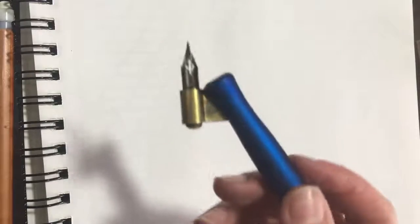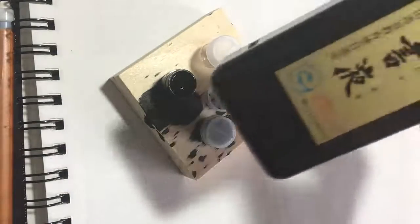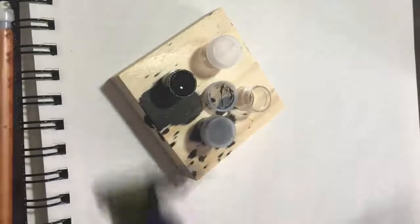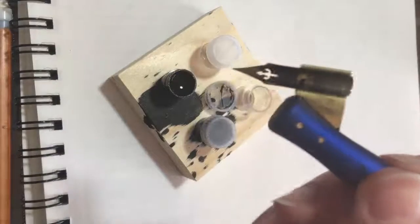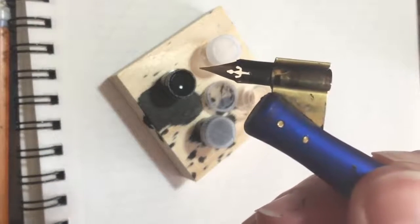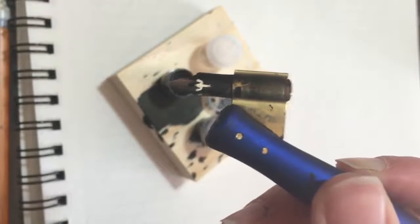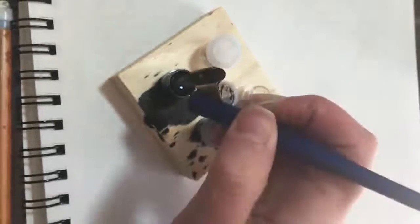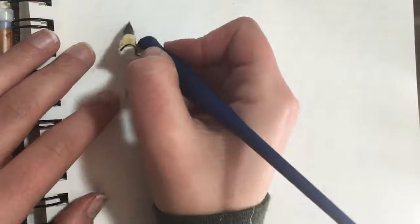This type of pen you dip in ink. I have a large bottle of ink and I just pour it into a smaller container. The nib is in my holder, and when you dip the pen in the ink, you have to fill it past that hole so the hole is covered with ink. You have to dip it periodically when you're writing once it starts running out.